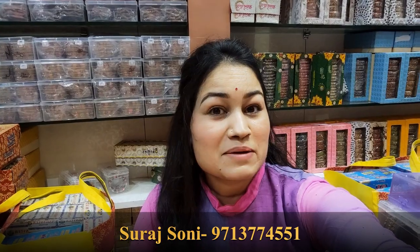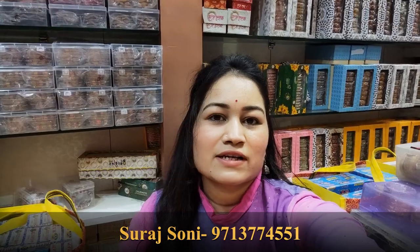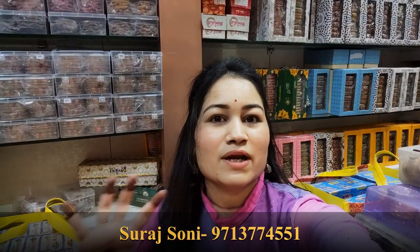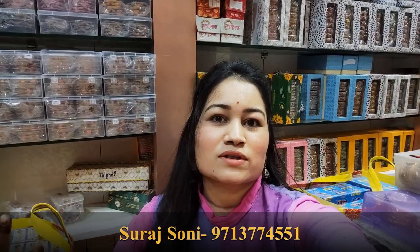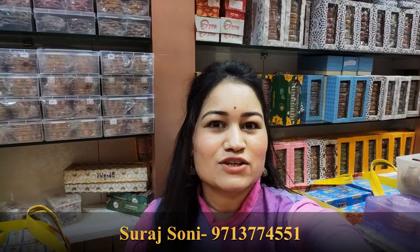Guys, I have shown the designs in the highlights that you can see in this video. According to the festival, it is the latest collection from Diwali. I am sure you will not see such designs in the whole Rani Pura — you will not see such a beautiful collection anywhere. So let's get started with the video.